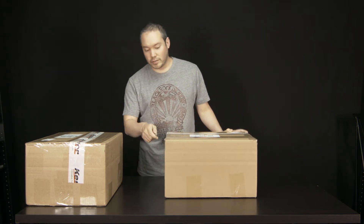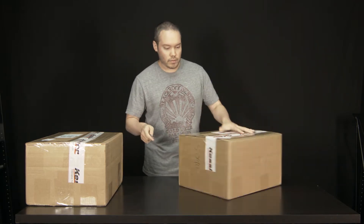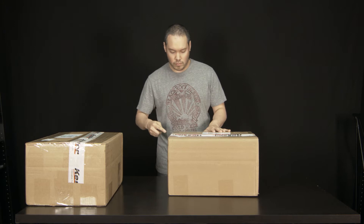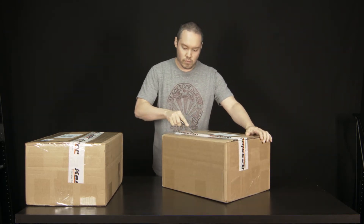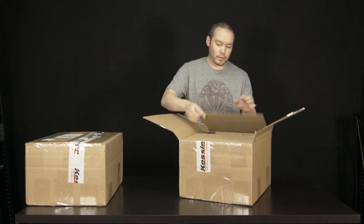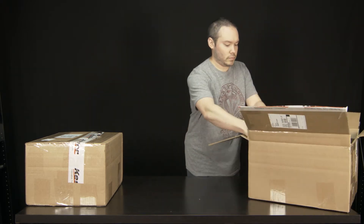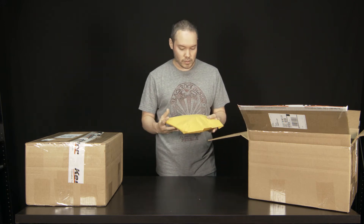So my CineDrive came in two boxes. This first one is labeled cables.